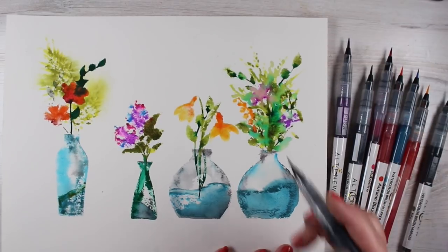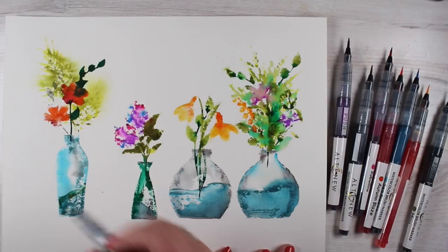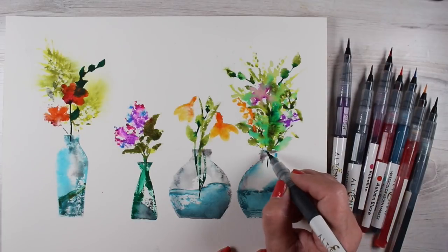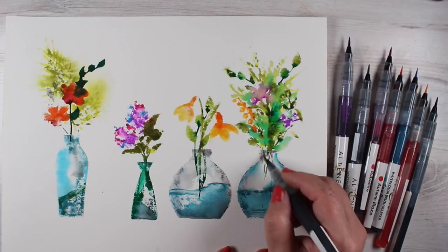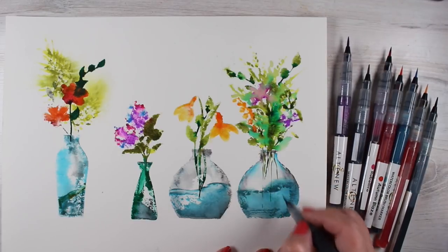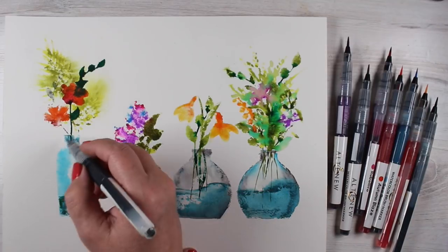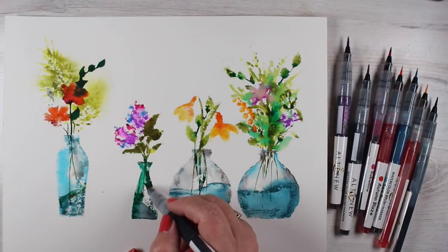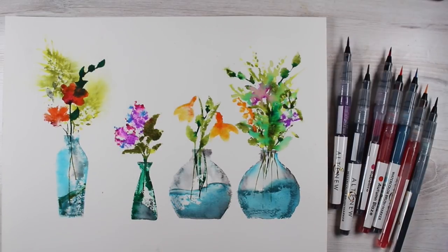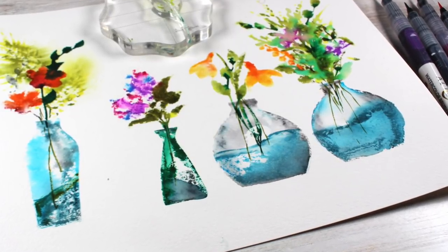These were a heck of a lot of fun to play with. I don't know how much I'm going to be using these markers on a regular basis — they were a little awkward for me to figure out my favorite way to use them. I'm not sure why I thought I needed another set of watercolor markers, but I'm glad to know what these are so when people ask me questions about them at least I can answer.